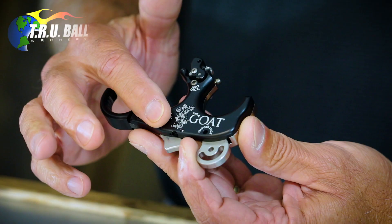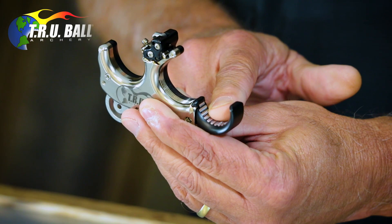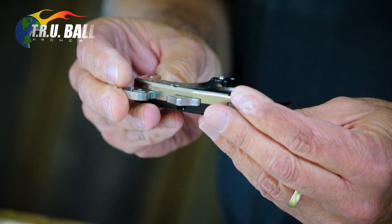It's anodized aluminum on one side and nickel plated brass on the other. It will come with our articulating finger pieces — three finger and four finger — and it'll be available in large and medium to start out with.